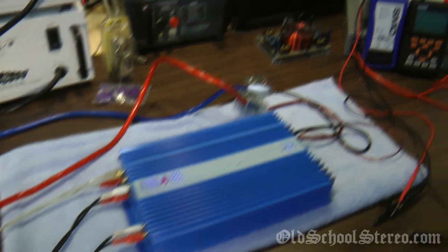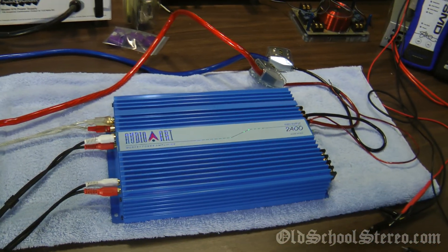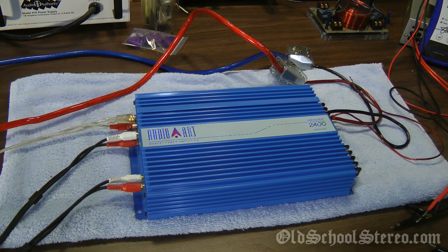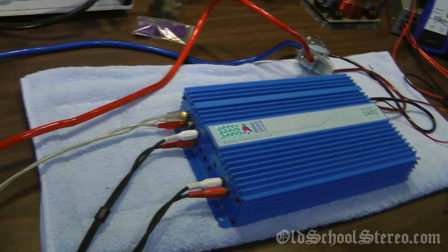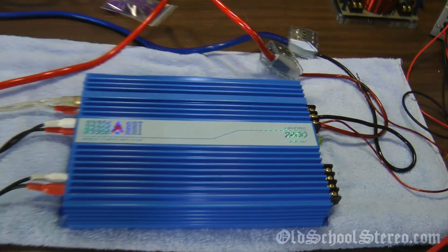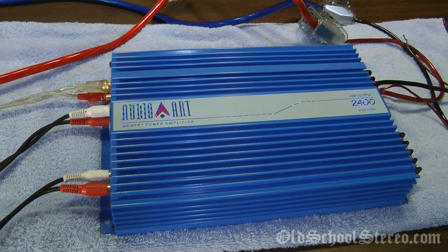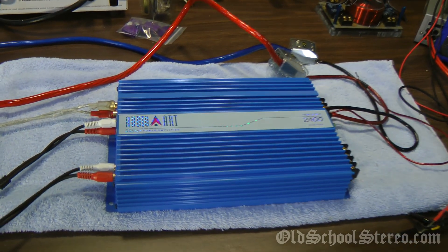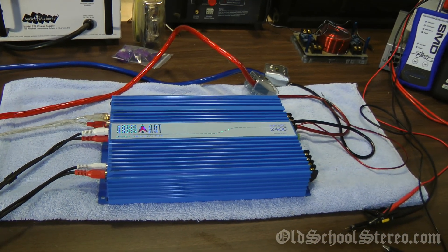Well, there you have it folks — the output test of the AudioArt 2400HO. As with many amplifiers that don't come with birth sheets to verify the claimed output, this amp comes up a little bit short on power output. Still, that said, nice looking amp, still pretty powerful for what it is. This is Big D-Wiz, OldSchoolStereo.com — more tests to come. Thanks for watching, subscribe, comment, favorite, share, embed on your own website — I just want more views. You guys have a good one, Big D-Wiz, I'm out of here.